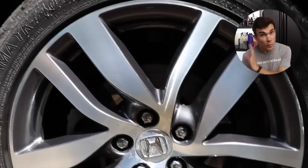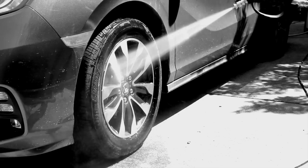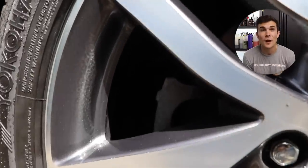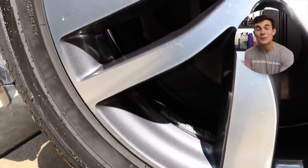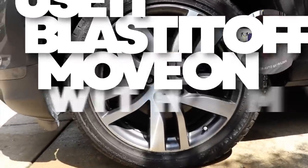One thing I'll note is that to get these wheels perfectly clean with no agitation in this situation — because they're ceramic coated — I didn't even have to use my pressure washer very close to the wheel. I just blasted it from a distance and all of that stuff comes off the face of the wheel. If I'm not trying to address the interior of that wheel, I can once again just spray it, blast it off, and move on.